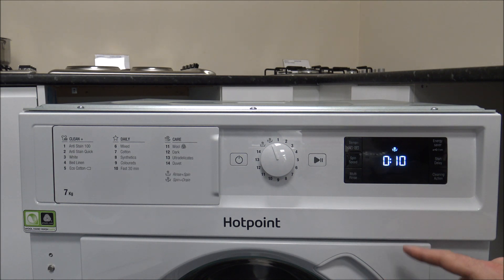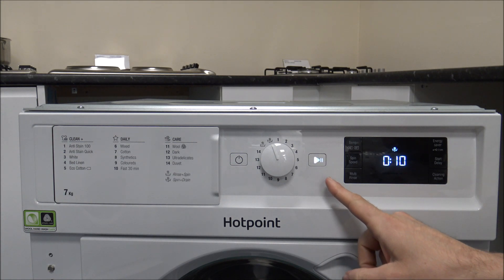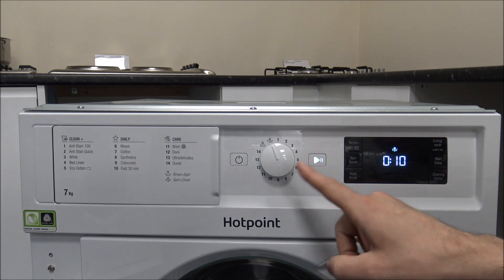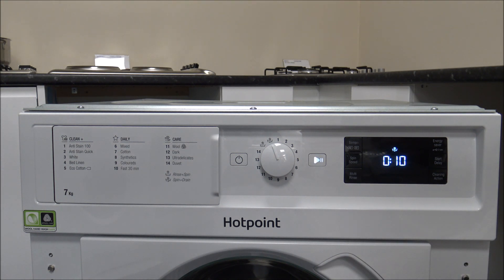While I've been showing you all these programs, there's been a little button in the middle flashing away — this is the start and pause button. Once you've selected the program you want, you just press that button and it will start. You've also got the pause option: if you're washing away and it's quite early in the program before it's filled up with water, you can pause the program and pop something else in — like a forgotten sock. If it gets too far into the wash, don't pause it because you'll get water everywhere.